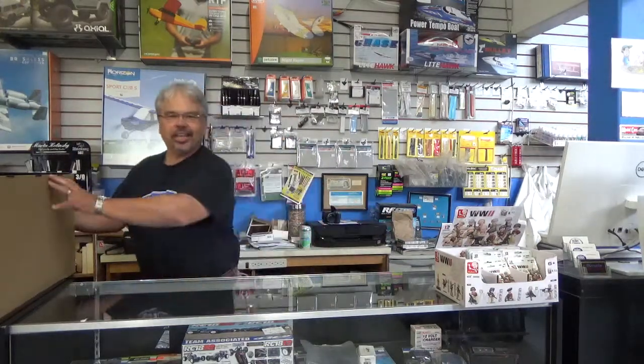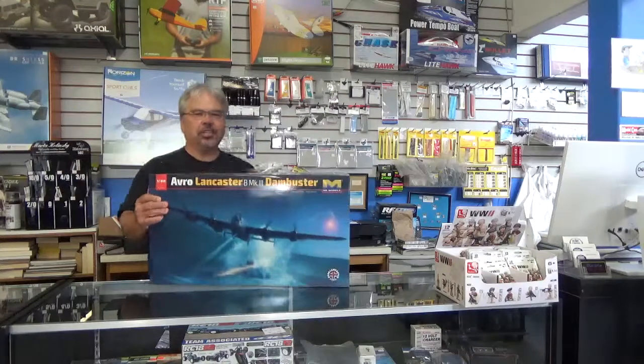Hey there. You must have heard by now that the HK Lancaster Dam Buster has arrived in the store. Look at the size of this baby. Let's do a quick out-of-the-box review.